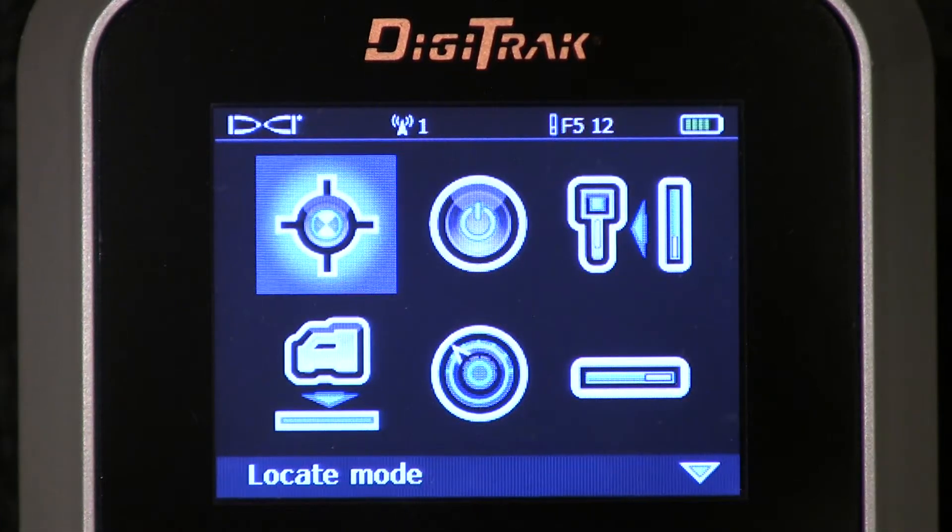Hello, this is Mark Gallucci, Training Manager for Digital Control Incorporated. This brief video is going to detail the use of the HAG system — height above ground.